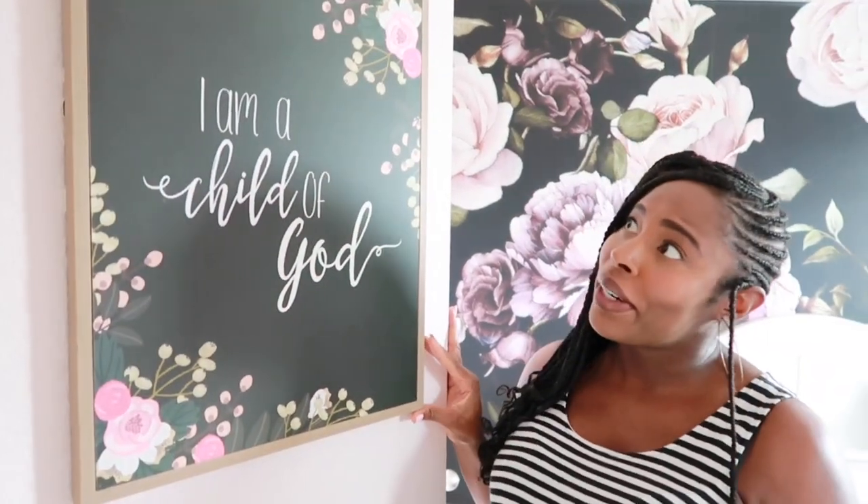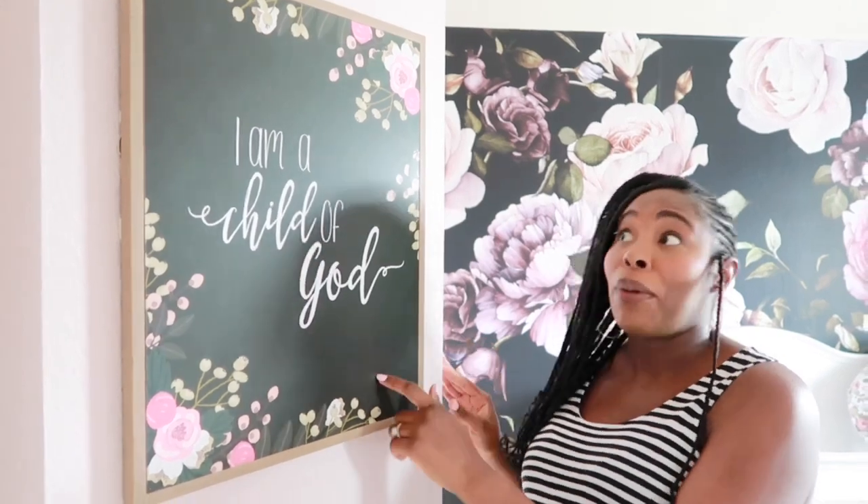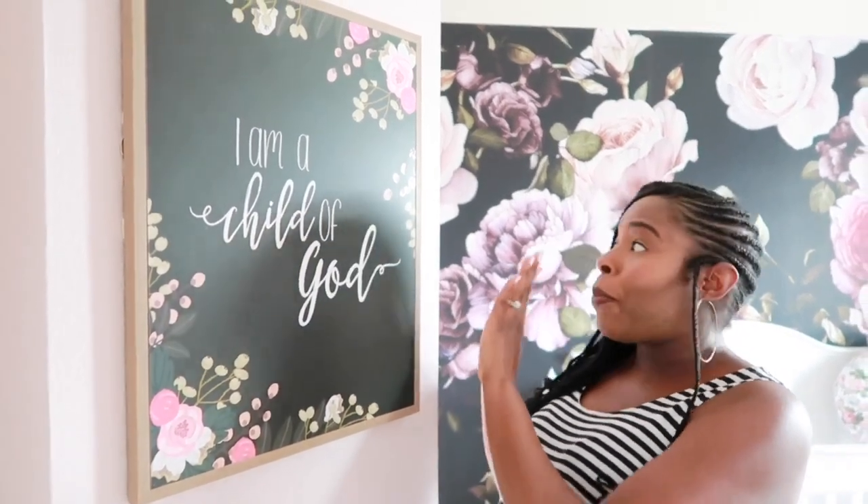What do y'all think? First, when you walk in, we have a sign that says 'I am a child of God.' Isn't it pretty? Tony picked this out, y'all. I think he did a really good job. He actually picked this out before we got the wallpaper. The room color — we wanted a very light pink color and it's called Quartz Pink. It was a whole situation with this color, because when we first painted it I was like, it's still pink! But once we put everything in here, I think it's the perfect pink for this room.